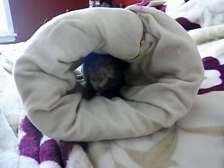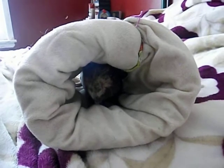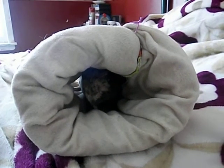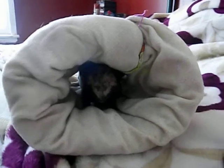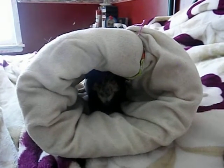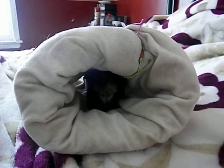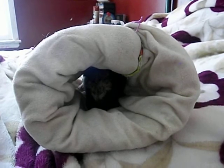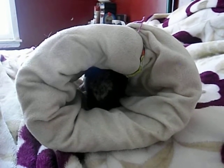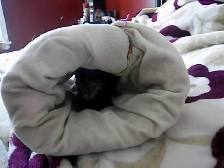Hi everyone, this is SkinnyPigsG and today I am here with Baldwin. We're going to go over some basic information that you might find helpful if you own or are thinking of getting a skinny pig. The things I'm going to go over are temperature, skin care, and their hair, and maybe we'll get into a little bit of their personality.